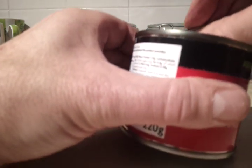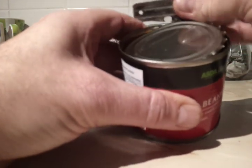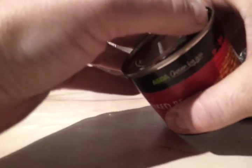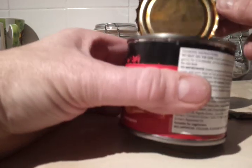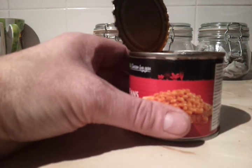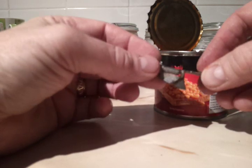So there you go, just open it up. And there you have it — one open tin. Nice clean cut, little bits of steel in there. It's good for another day.